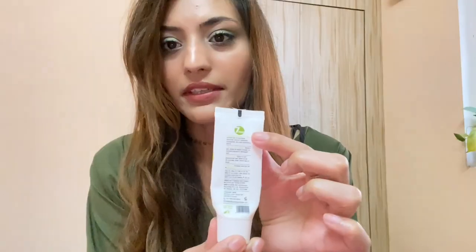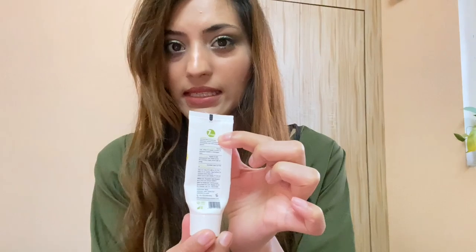Since I already have colored and chemically treated hair, the UV shield claim is a good thing for me. The product is labeled '7 free,' meaning it does not contain silicones, sulfates, parabens, alcohols, chelates, zinc, or propylene glycol. I really like that it has no parabens because I don't want any parabens in my hair products.